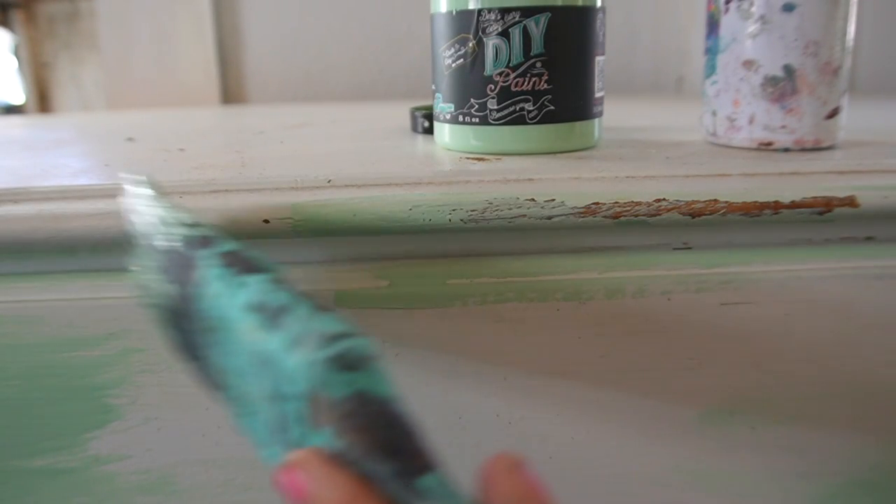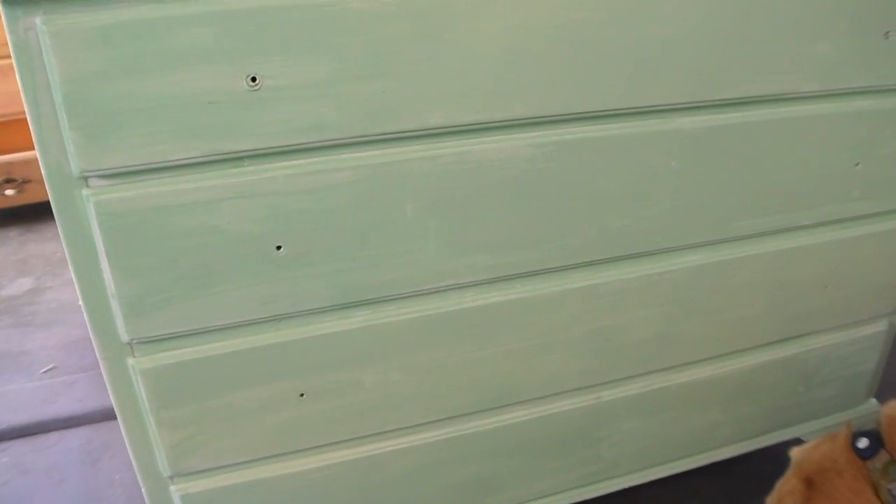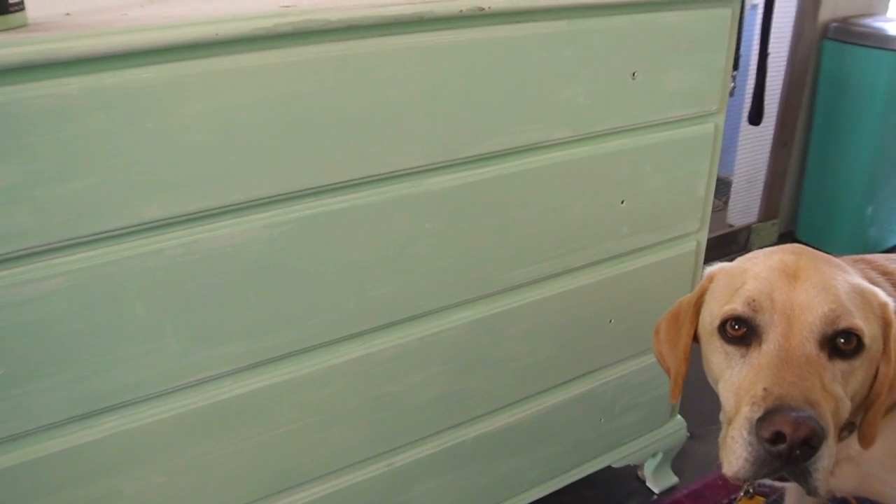It dries fast but it cures slower. If you don't have time to wait, you can hit it with a hairdryer or a heat dryer to speed up the cure time.